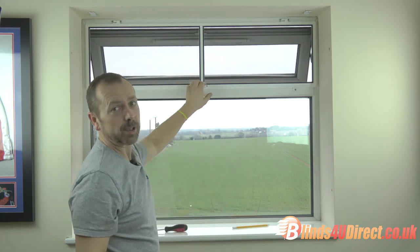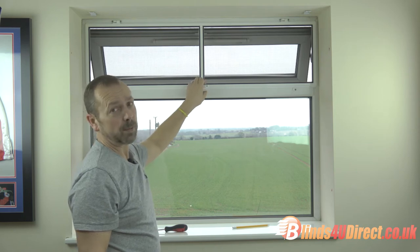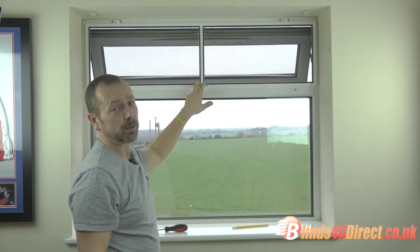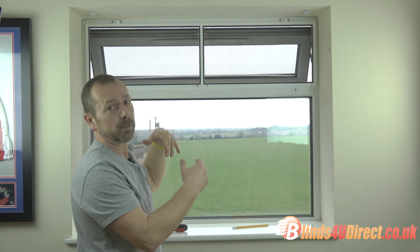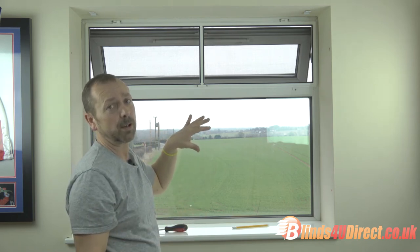Very simple fly screen but very, very effective. These can be found on our website blindsviewdirect.co.uk, along with more commercial types of fly screen which I'll show you how to fit and measure up for at a later time.